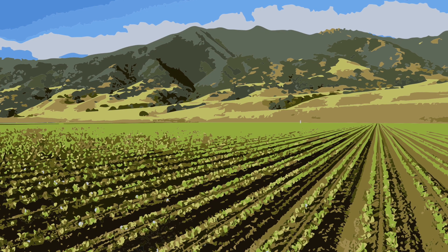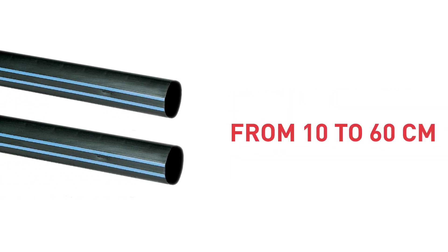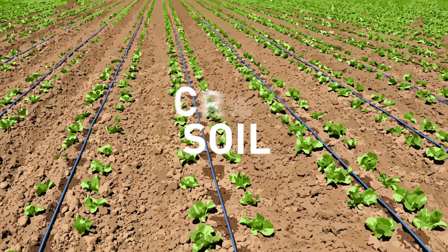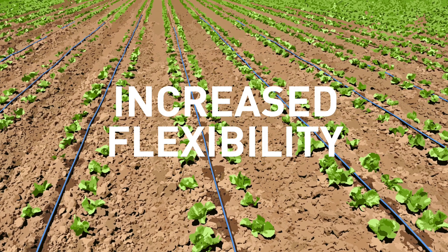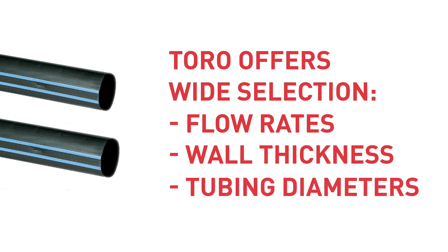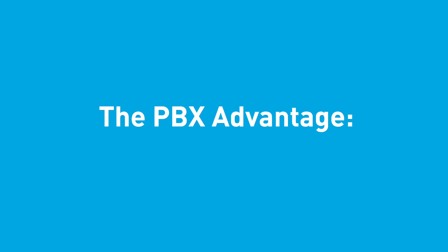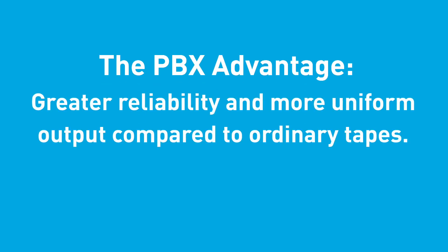With AquaTrax PBX, you can choose emitter spacing options that range from 10 to 60 cm to meet crop and soil needs and for increased flexibility when designing your system. Toro also offers a wide selection of flow rates, wall thicknesses and tubing diameters. AquaTrax includes the PBX Advantage, which offers you greater reliability and more uniform output compared to ordinary tapes.